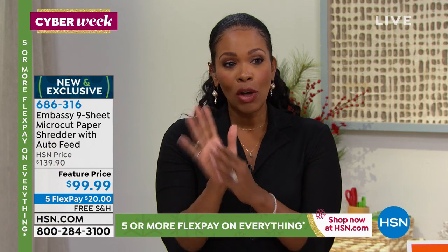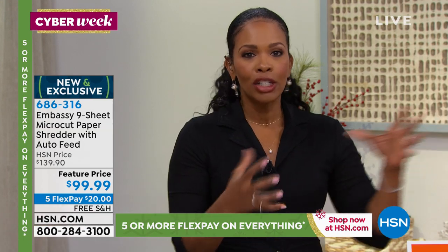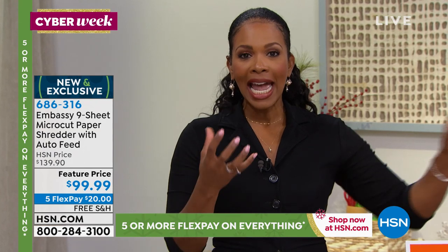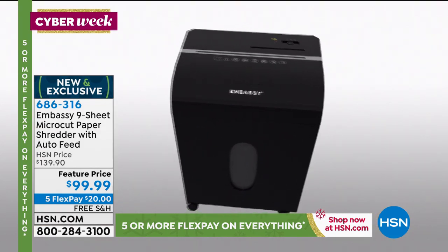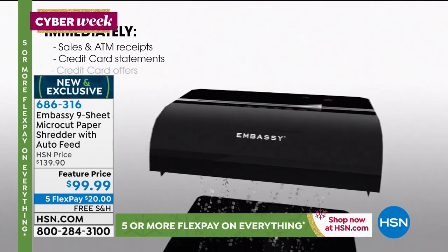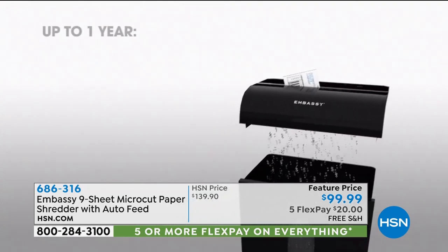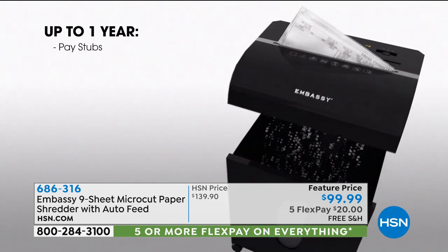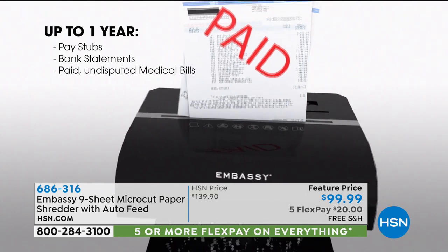If you want yours, you've got five FlexPay — we don't always do five flex but we have it now — and free shipping, which is a big deal because this is hefty. This would be great for a home-based business with a lot to shred. You want something substantial. I sent this to my family's business — they only had a three-sheet-at-a-time shredder, and the people at the office were very thankful. Sometimes we hold on to old things not realizing technology has gone from strip cut to micro cut, and the price was always out of reach.